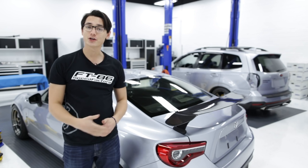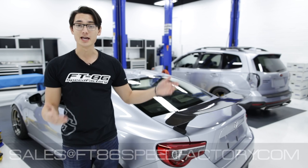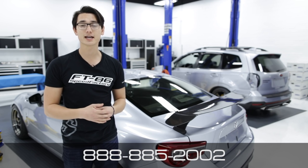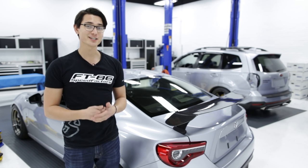Alright guys, if you want to pick up your very own IRP short shifter you can head over to our website by clicking the YouTube card in the top right corner of the video. If you have any questions feel free to send us an email at sales@ft86speedfactory.com or give us a ring at 888-85-2002. And as always, don't forget to like and subscribe for more videos on your FRS, BRZ, or 86.